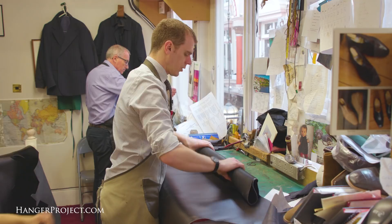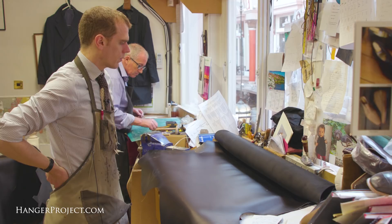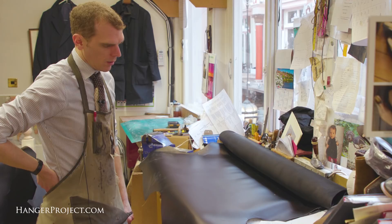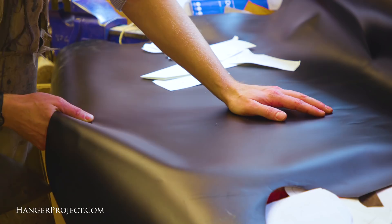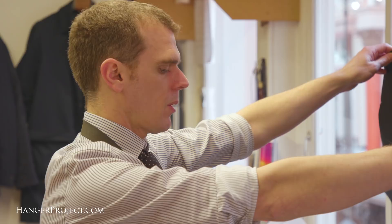When it comes to bespoke shoemaking, the customers choose the material they would like and then choose the style. Here we've got a skin of black calf, which is the best that you can buy — the Freudenberg recipe, but it's actually produced by a company called Vineheimer. They bought the recipe and have now produced the leather. What you see here is the full skin or hide.